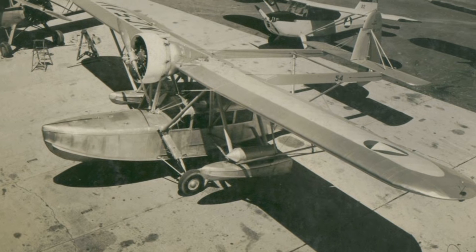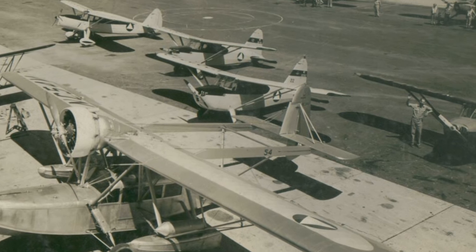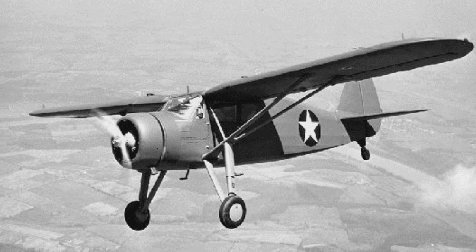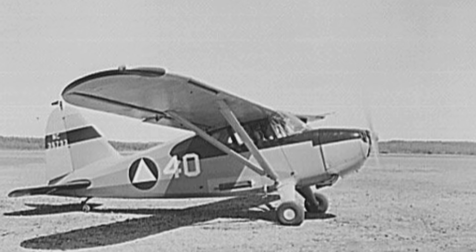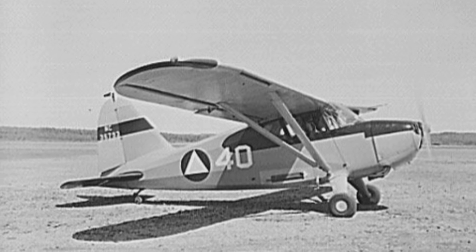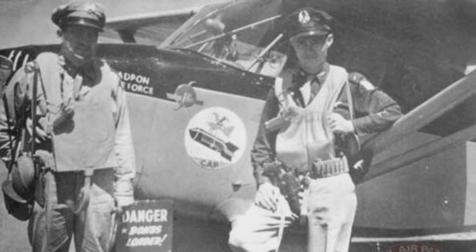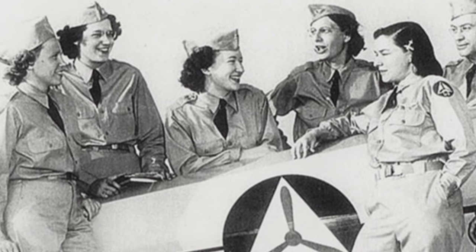CAP flew patrols from dawn until dusk, using a variety of aircraft, all painted yellow and red, with a CAP emblem and outfitted with radios that let them interact with the Navy, Army, and Coast Guard. They mostly flew privately owned planes, like the Fairchild 24 or the Stinson 10A, that were leased by the government, usually for a dollar a year. The only requirement was that the plane have at least a 90 horsepower engine. Other CAP volunteers maintained the aircraft and operated as ground crews. Many were either above or below draft age and often were flying their own airplanes.